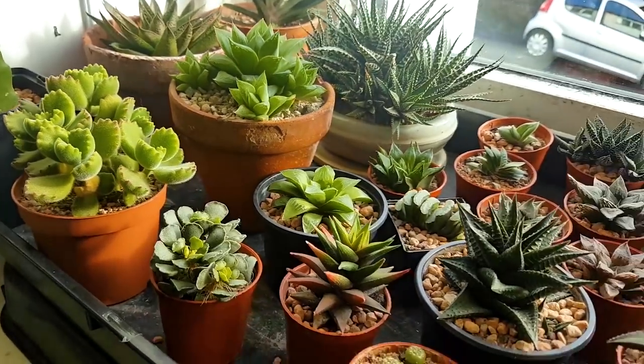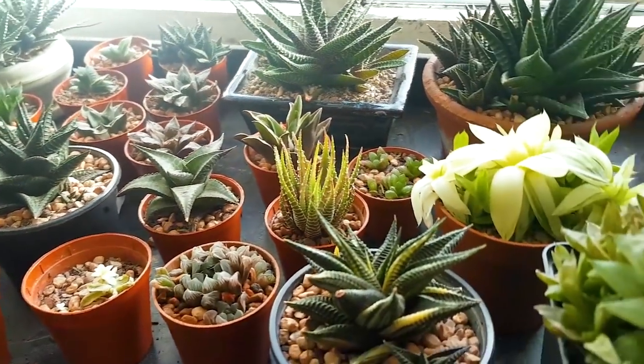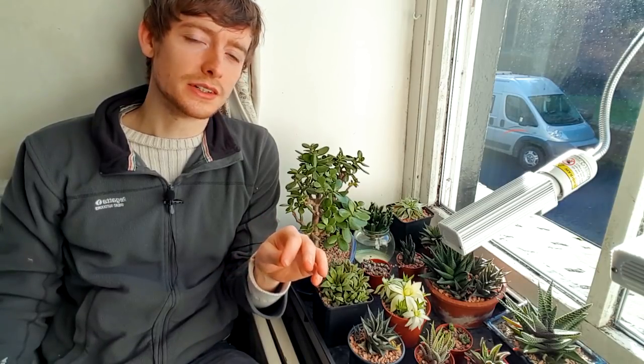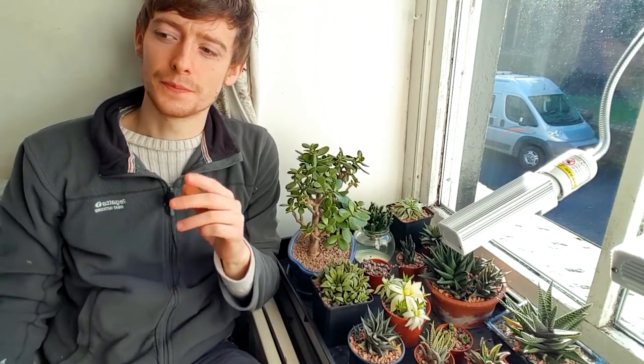I have a wide range of growing environments. I have a windowsill, which you can see here, which is mainly lower light tolerant plants. Even though this is south facing, we have so little light in winter that I can only really keep these here. The Echeverias and Crassulas are actually in separate grow tents. The windowsill plants get exposed to quite cool temperatures at night and fairly warm during the day, so it acts a bit like a greenhouse, but it loses heat very quickly because it's only single glazed. It's quite tricky working out which ones are dormant since Haworthia are quite slow growing at the best of times.